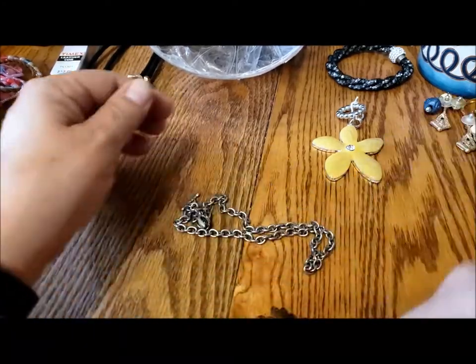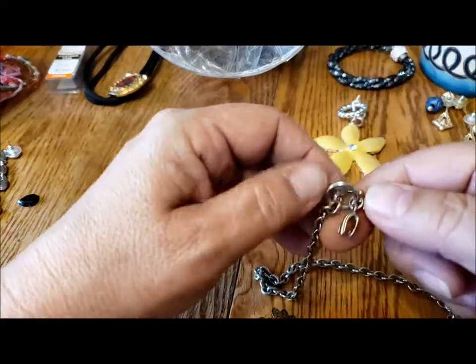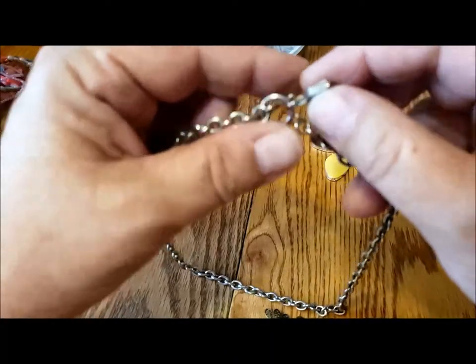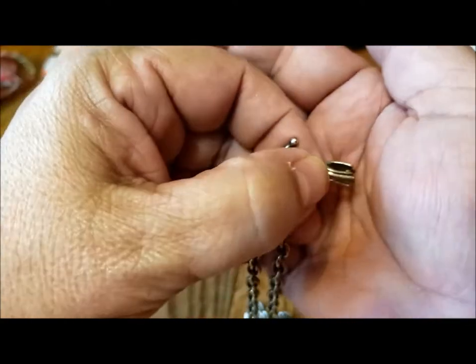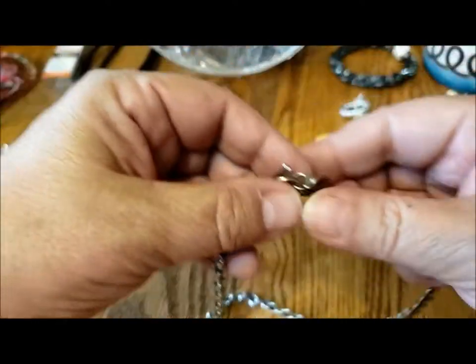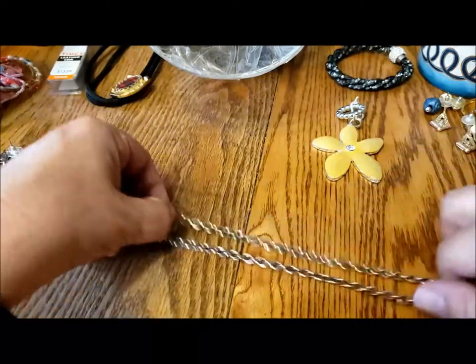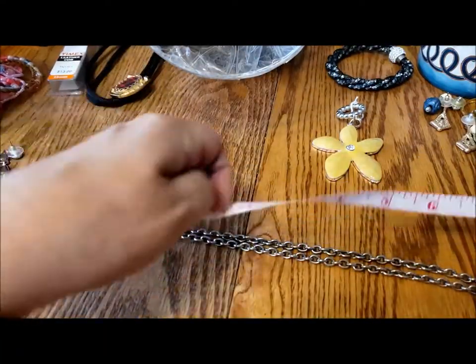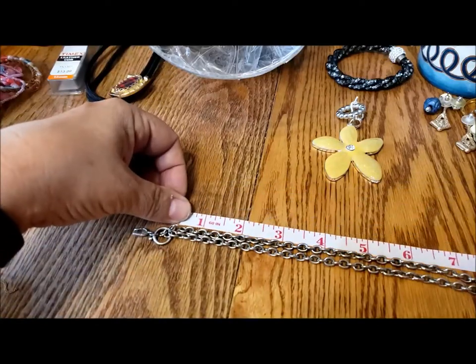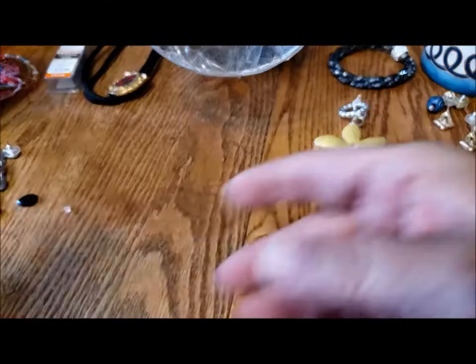Those are some more earrings, another earring. Here's a little chain and I think this is a bale — it lost whatever was supposed to be in there. Toggle chain, nice weight, certainly reusable. I would say 18 inches — actually, I'm overestimating, so 16. I'll put that in the repair pile.